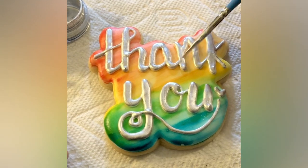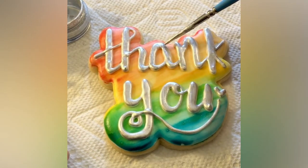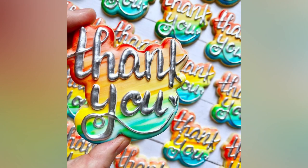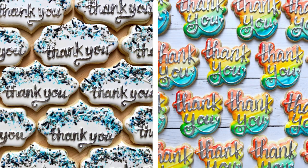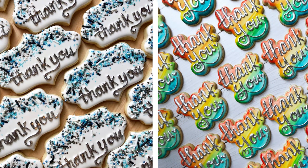I can't express enough that getting better at lettering comes down to practice, practice, practice. There is a lettering guide by Bossy Brush Strokes that I'll link in the description that I've used to practice — I really recommend it. So there we have it: two beginner lettering options for thank you cookies. I hope you enjoyed this video and I hope you enjoy making these cookies yourself one day.